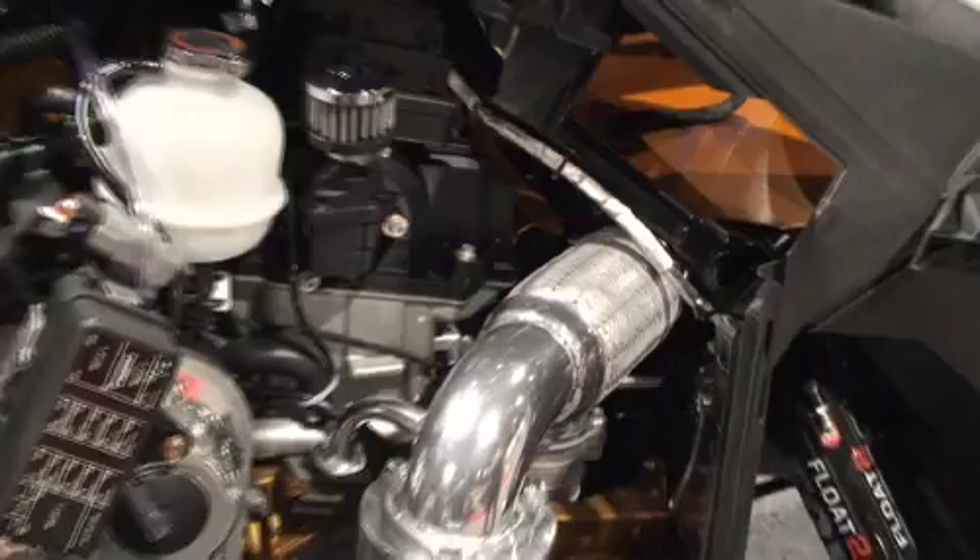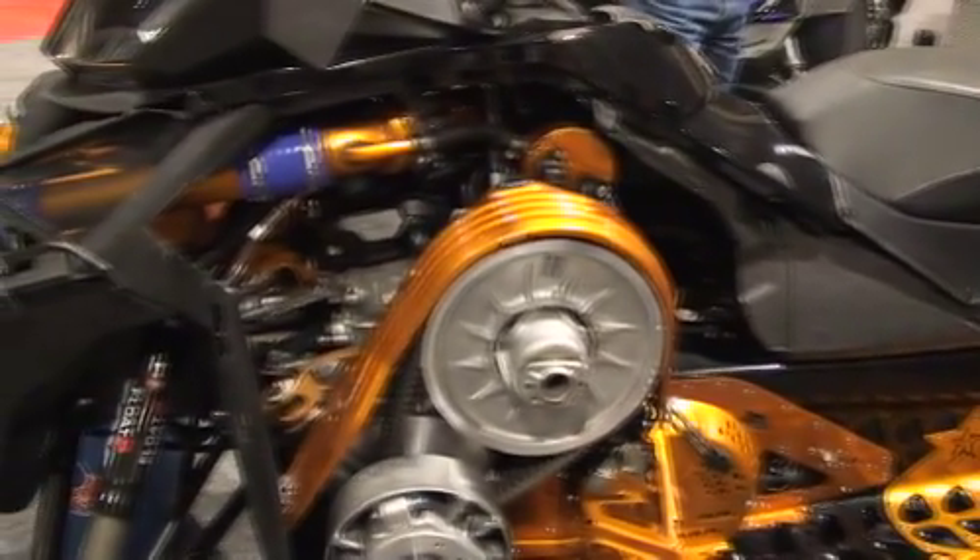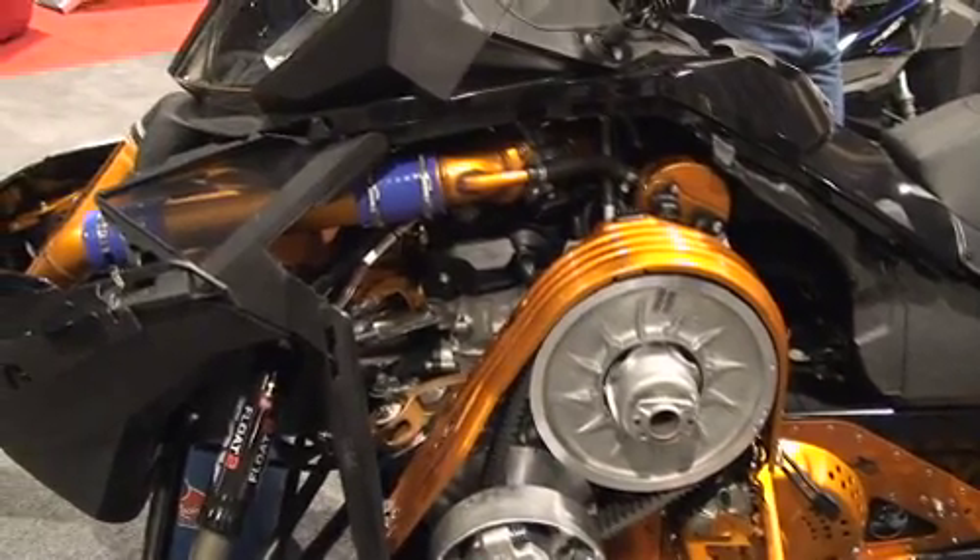It was under 400 pounds with no coolant. We speculate that with coolant in it — at the amount it's going to take — and no fuel, it'll be at 512 pounds. And there are things we can actually put on it that are going to be lighter. We know we can put a lighter muffler on it that's probably going to save five or six pounds.